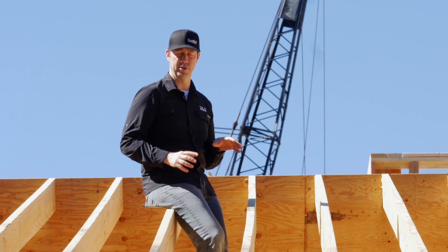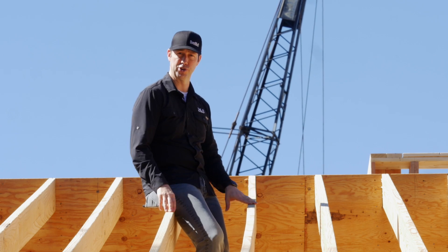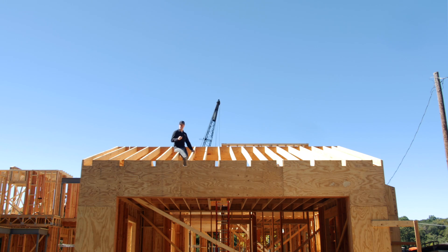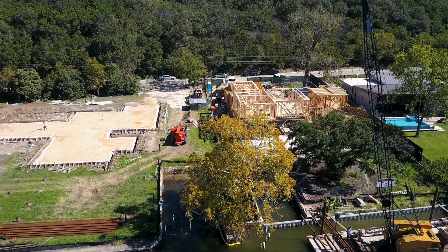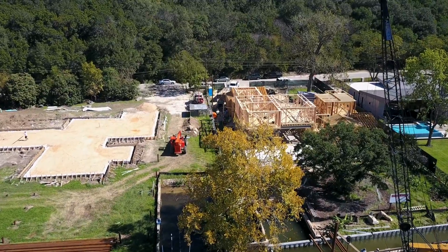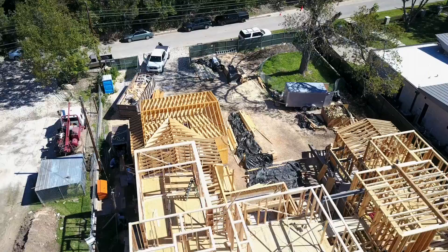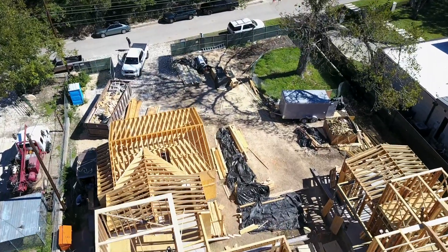As you're deciding on the differences between a hand cut traditional roof like this one and a truss roof, I think there's three things that you're going to take into account. Number one, budget. Number two, your roofing material — what's going on top of this framing. And number three, what are your requirements for that attic space? So let's get into those.